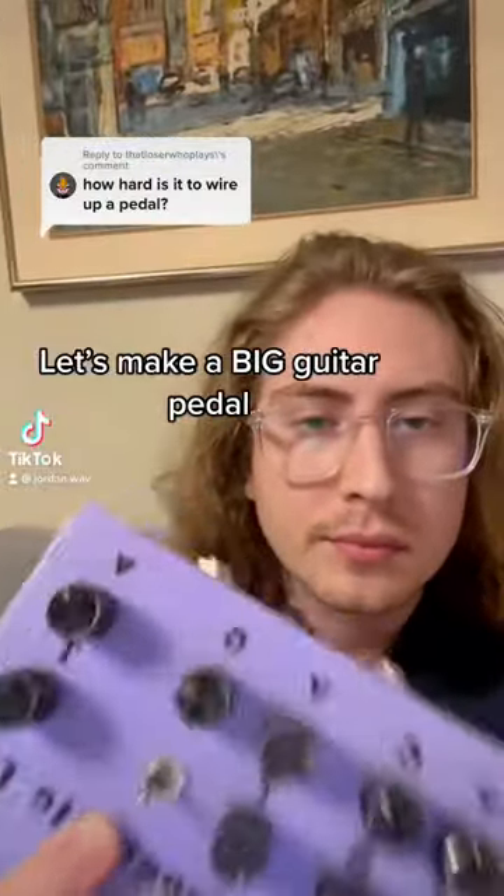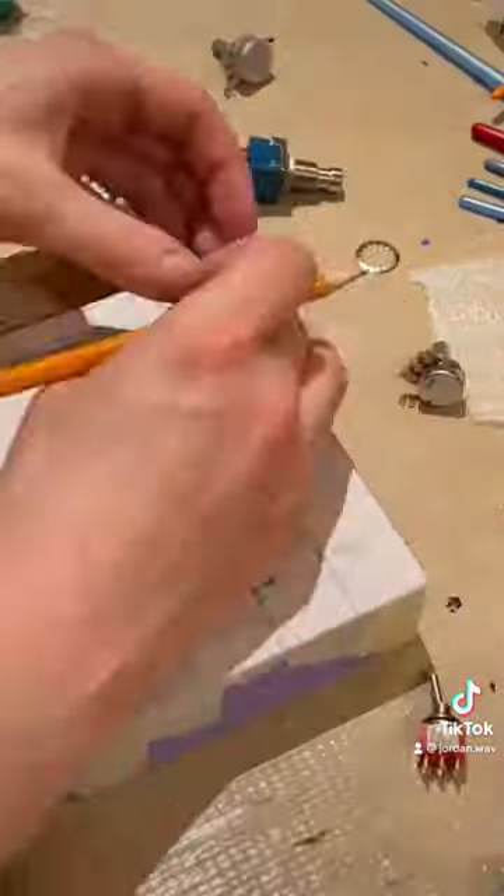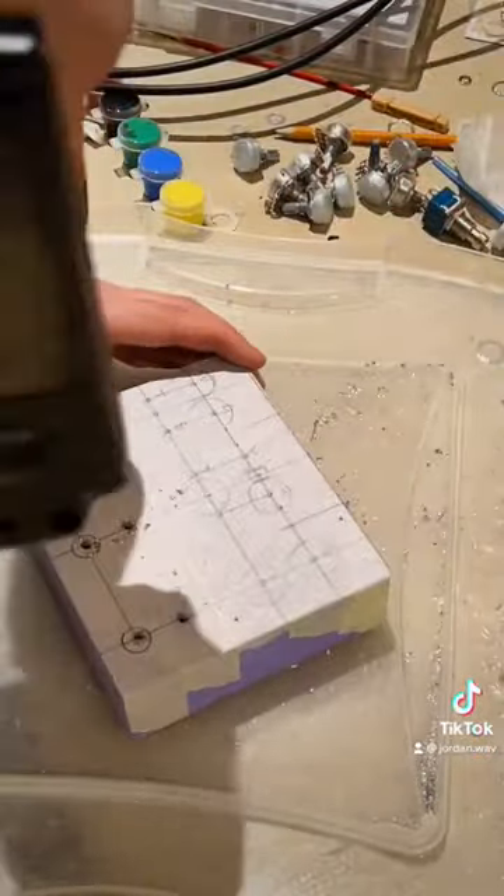Hey friends, let's make a big guitar pedal. I'm going to start by preparing the enclosure. This includes hand drawing and template drilling. I also hand paint and clear coat my enclosures to get that personalized design.